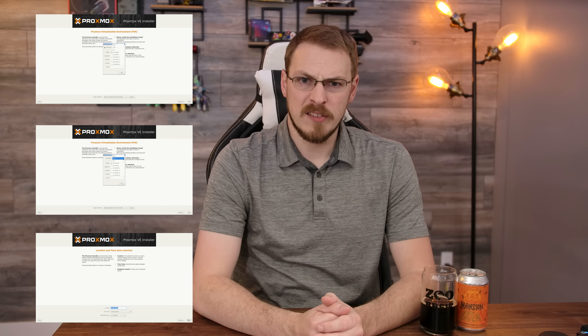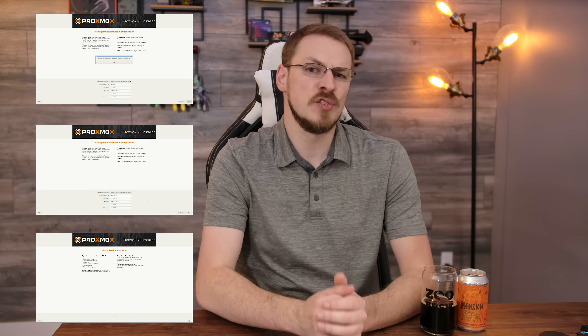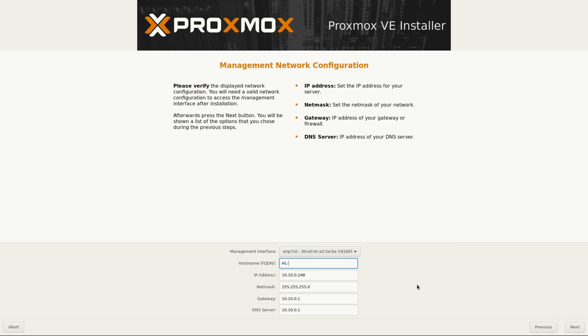With all that out of the way, how do you actually get a Proxmox cluster up and running? First off, you'll need to install Proxmox onto each of your servers. I'm using the current release of 6.2-4, but these instructions should work for any configuration above 6.0. During the setup process, it will ask you to name your servers and give each of them an IP address. I named my servers homelab-pve-01, and gave them IP addresses of 10.10.0.21 through 23.